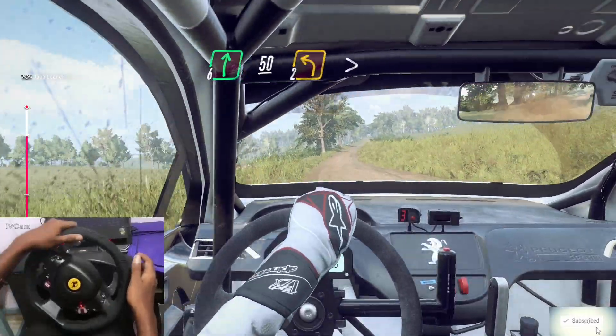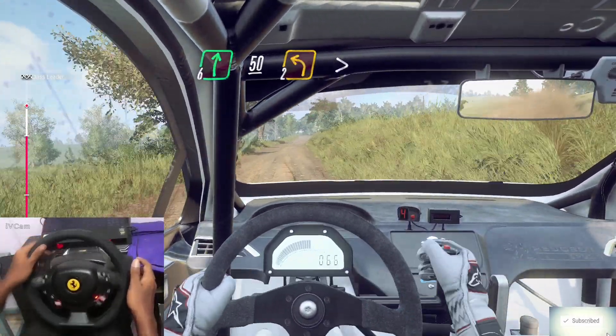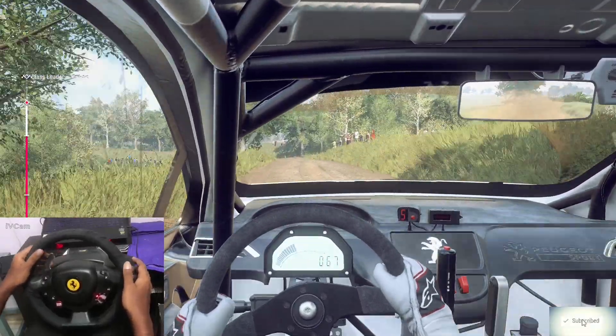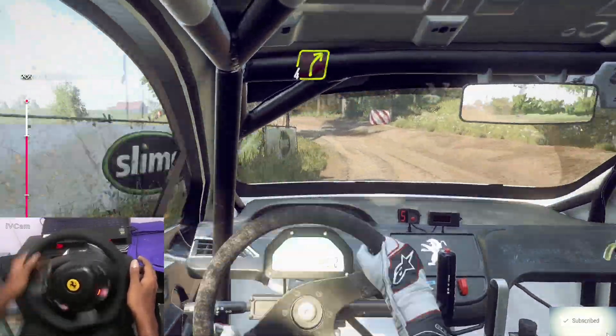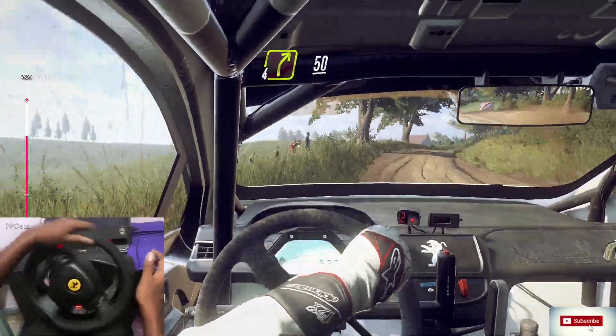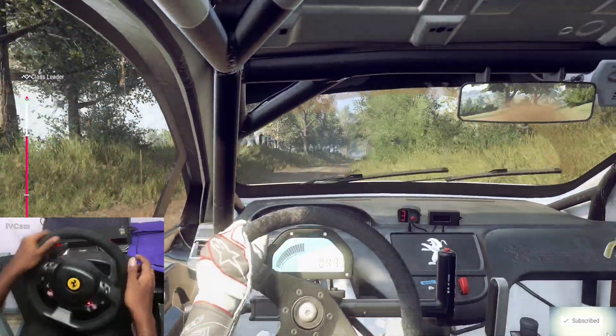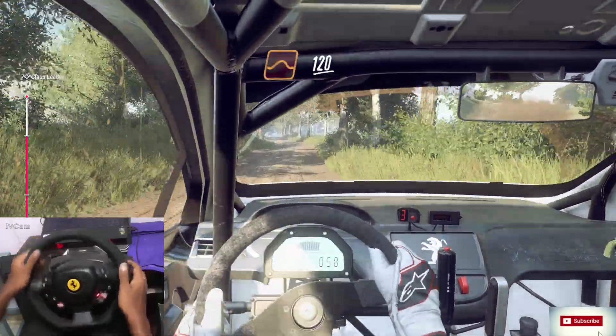50, crest, into two left, tightens. Into four right long, over crest. 50. Keep middle off a jump, 120.